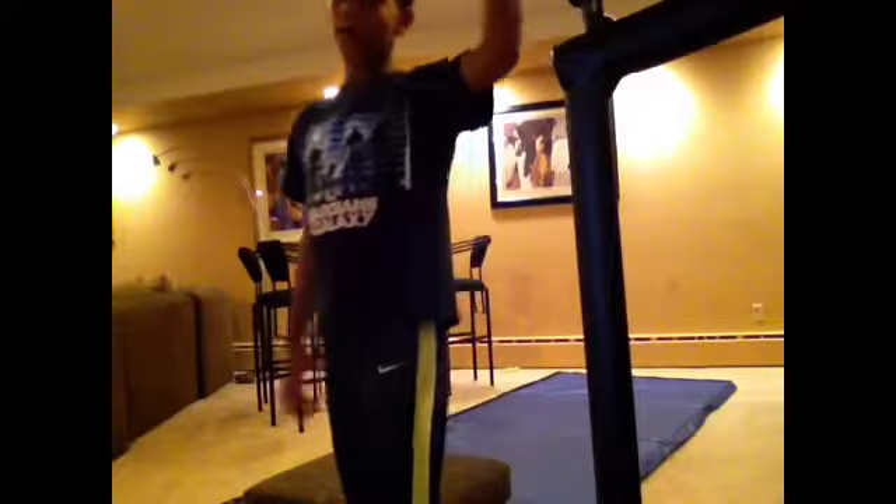Hey guys, it's Michael and welcome to Freedom Friday. Today I'm going to teach you guys how to do a front aerial. So let's go ahead and get started.